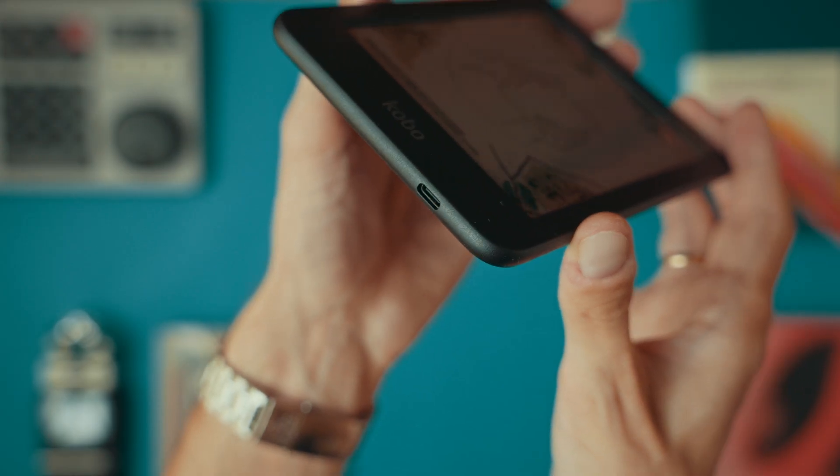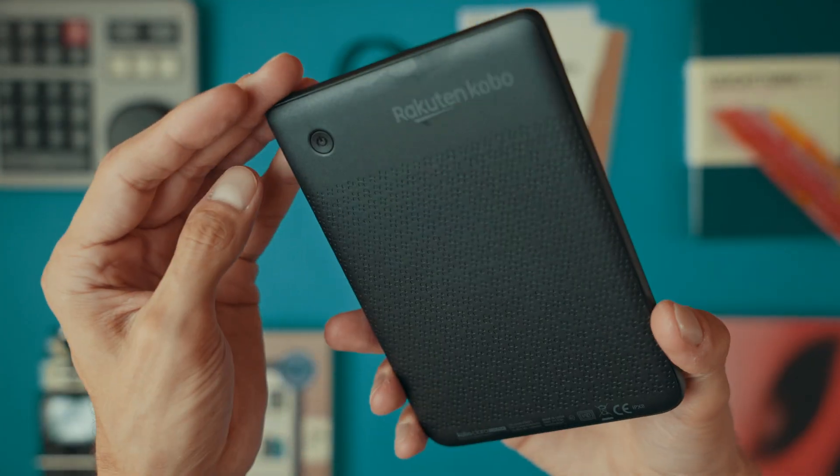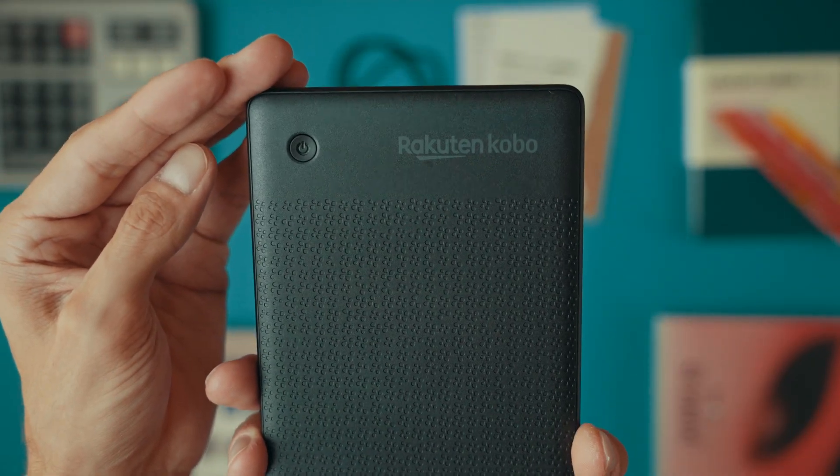If neither the soft reset nor the hard reset solves your issues, try charging your device for 30 to 40 minutes and see if it powers on. If your Kobo Clara hasn't been used in a while, it may need just that extra charge to get it going again.